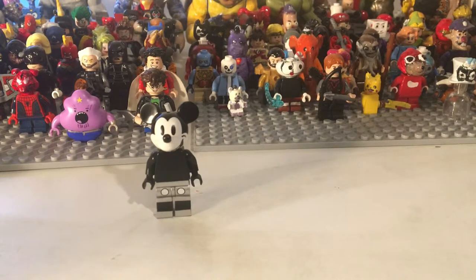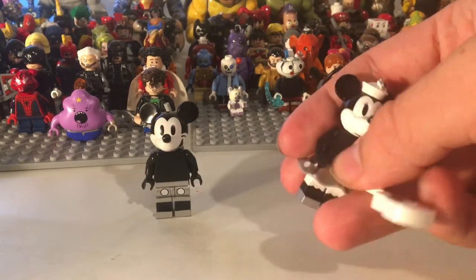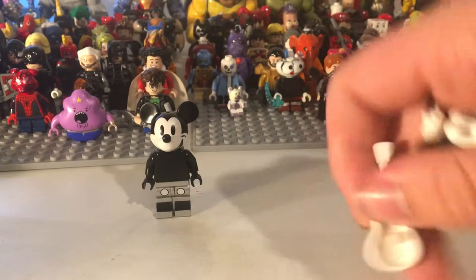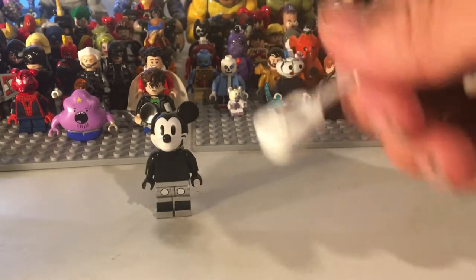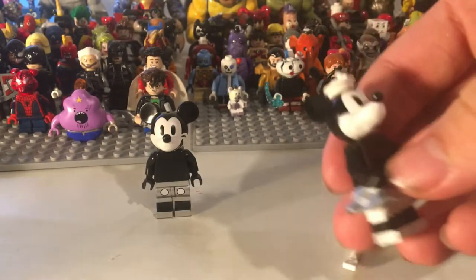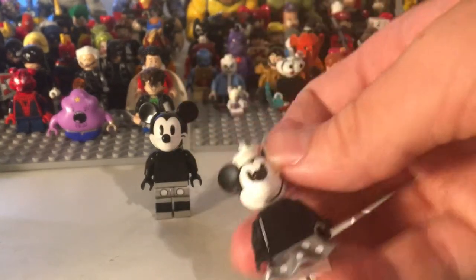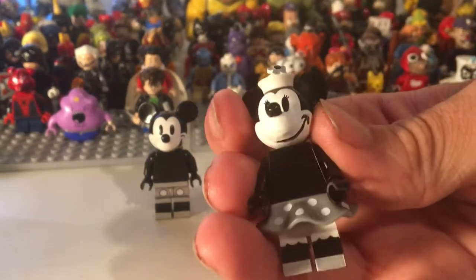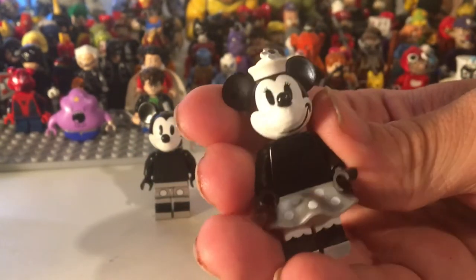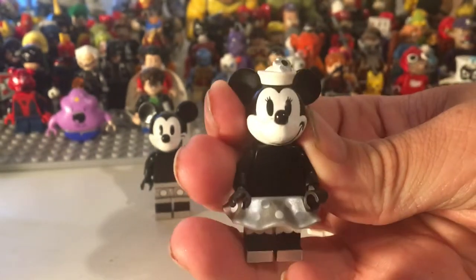On to Minnie. Here it is. Minnie's the least improved. You saw the guitar from before — just the guitar from the set. Everything's from the set: the legs, the skirt, and the face. Just a simple smile. And I think that looks good from head on, but it doesn't look too good from this angle.